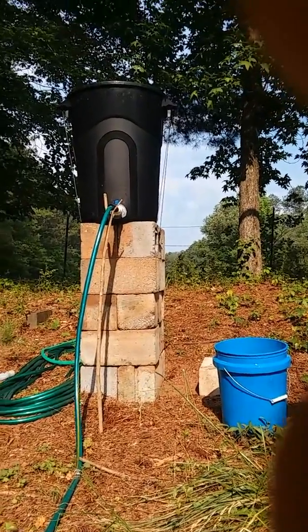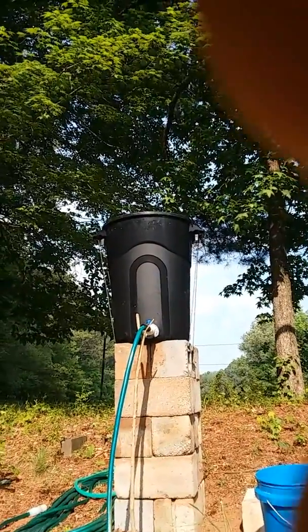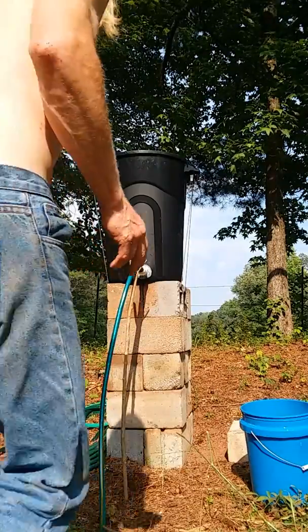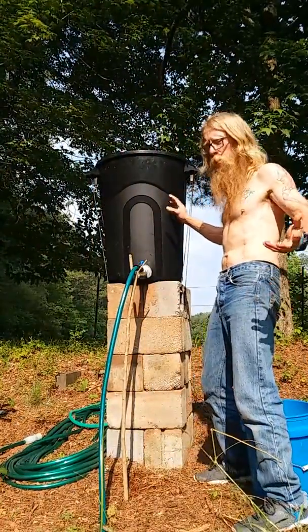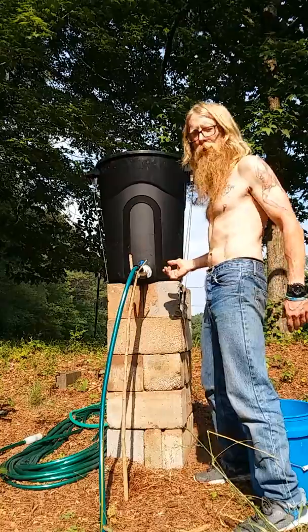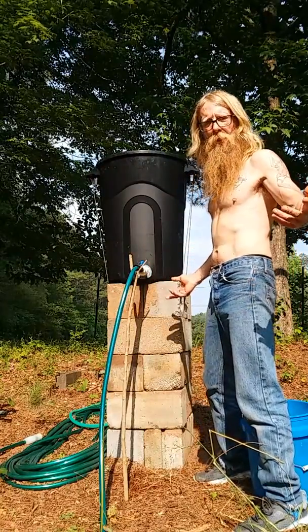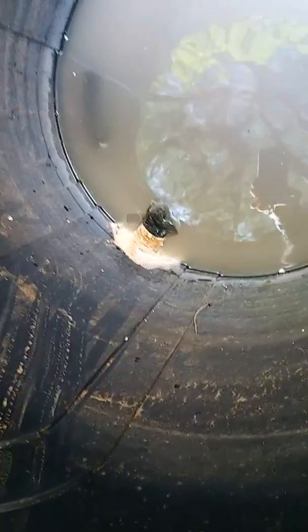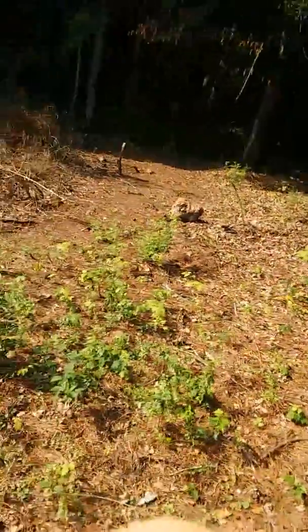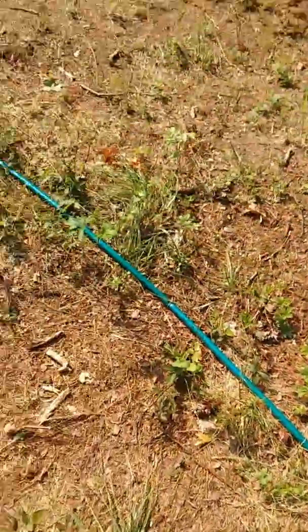Today we're going to talk about gravity-fed watering systems for your garden. I've taken a trash can — nine bucks at Walmart — bought a few fittings from Home Depot or your favorite hardware store, and siliconed them in. Inside there's a screen that I've siliconed in pretty good, and I just add fertilizer as I need it. There's also a hose coming out.